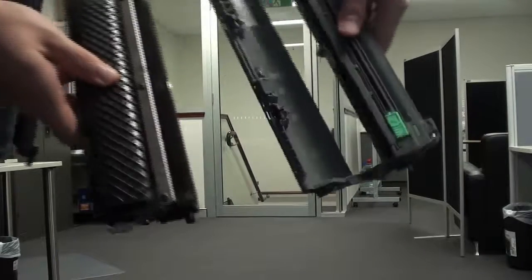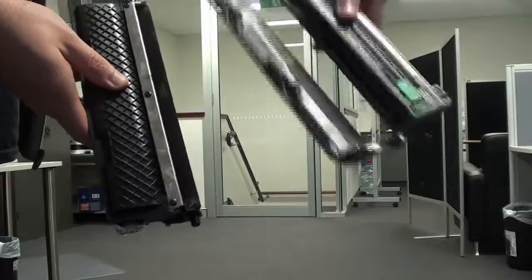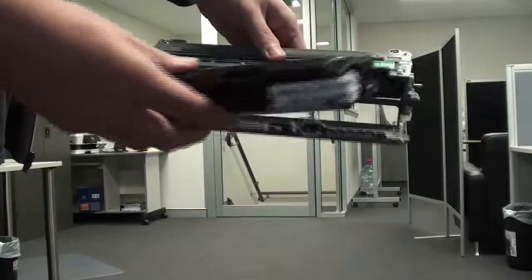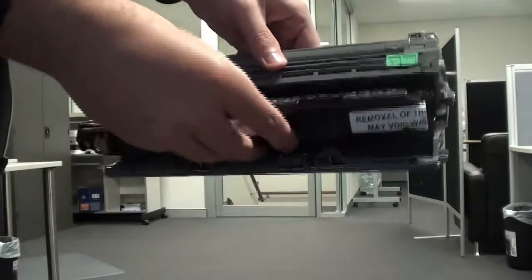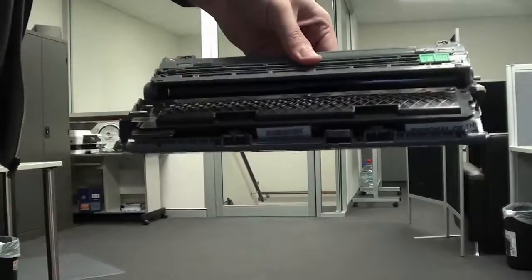So first of all, what is a drum unit? The drum unit is a part of a laser printer that transfers the toner to the paper. The laser printer puts toner on the roller inside the drum unit, and then prints letters and images by fixing the toner to the paper using heat and pressure.